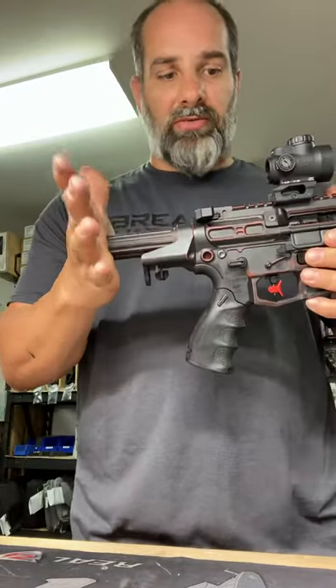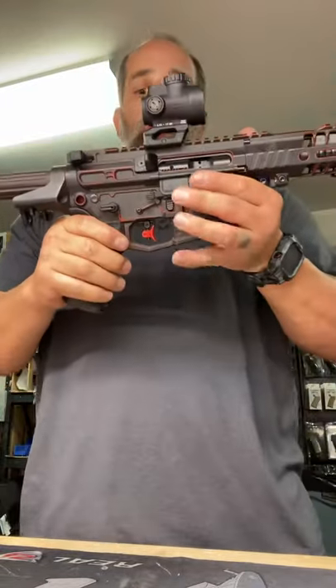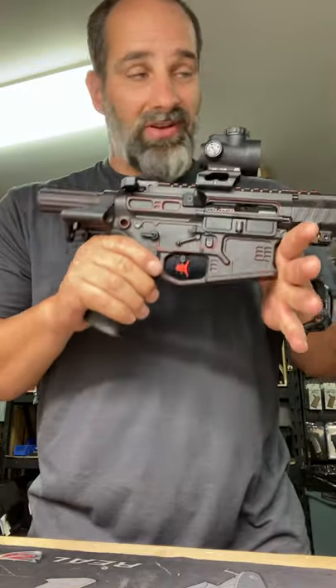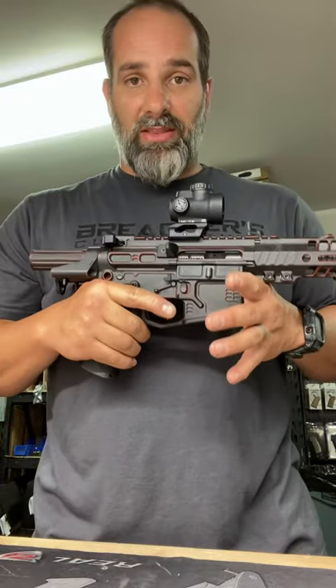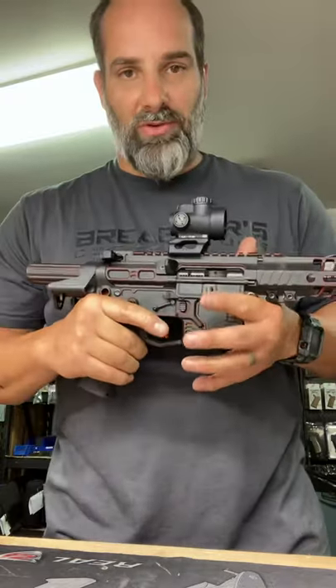Now I have a gun with a solid buffer tube here. Again, weapon is on safe, nobody's here but me. I'm doing this video for you knuckleheads in the back that want to say whatever you want to say.